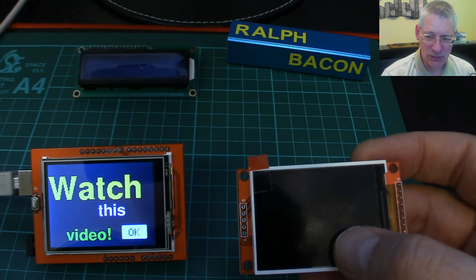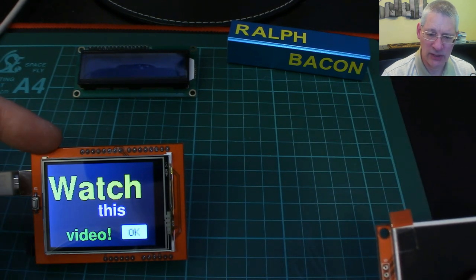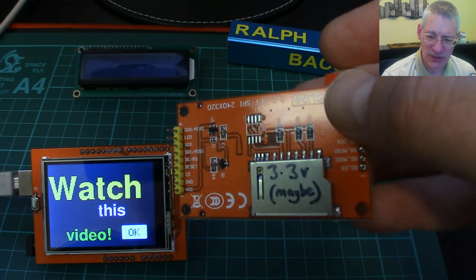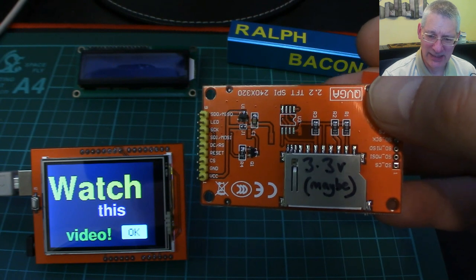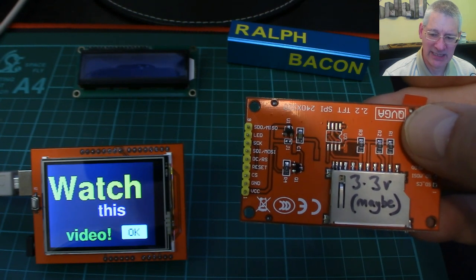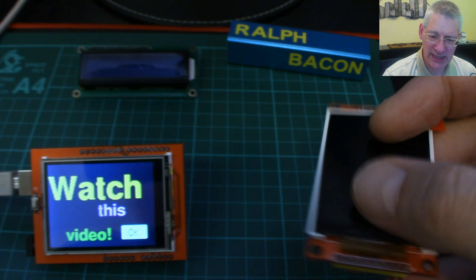Obviously the pinout is totally different for this one — this one just plugs into your UNO. This one here has got one set of pins and you most certainly do have to think about that. Additionally, whereas this one runs on your UNO and you don't really care about voltages, on this one I've actually got a little note to myself saying '3.3 volts — maybe.' Some of the control pins might be 5-volt tolerant but I think the VCC is 3.3. I put a 'maybe' on there to remind myself to double-check.